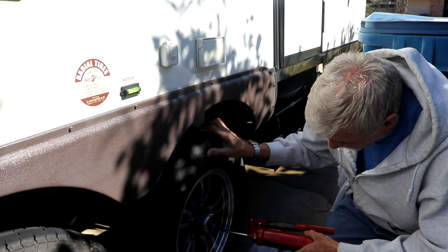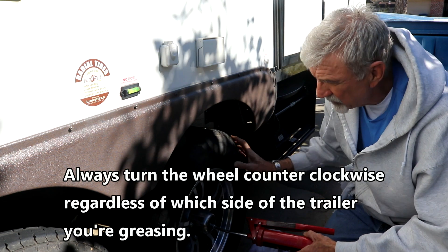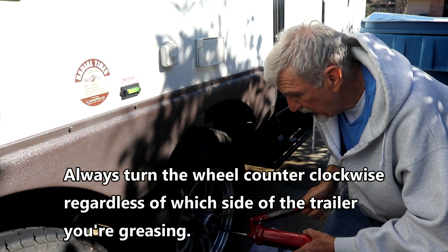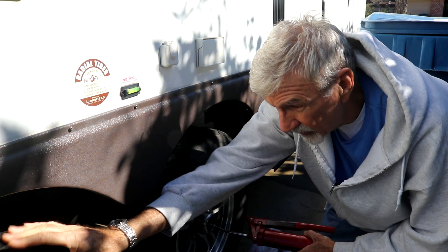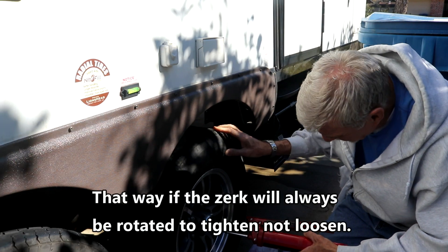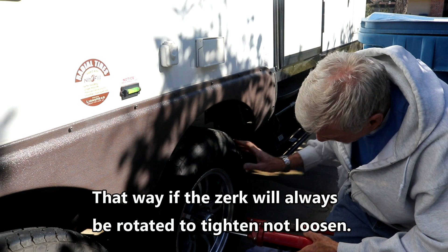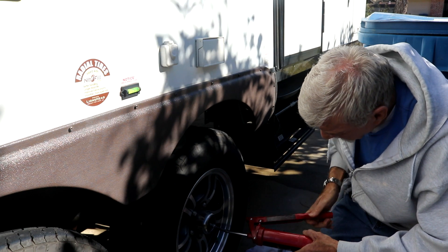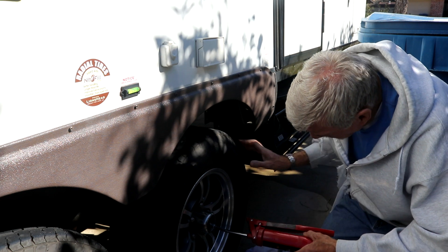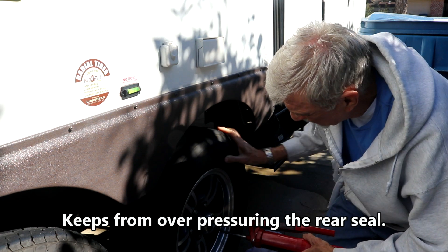You continue to rotate until you get grease out of it. I noticed that this brake right here has been running a little hot, and I can tell why — look how easy this one turns compared to how difficult this one is. I'm just pumping a little grease in it as a yearly maintenance thing. Rotating it just breaks the friction.